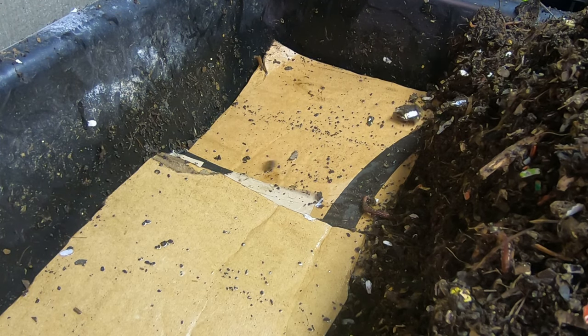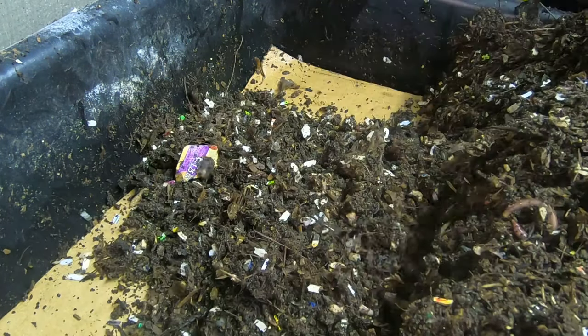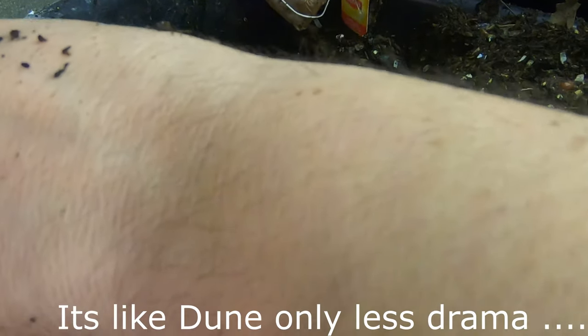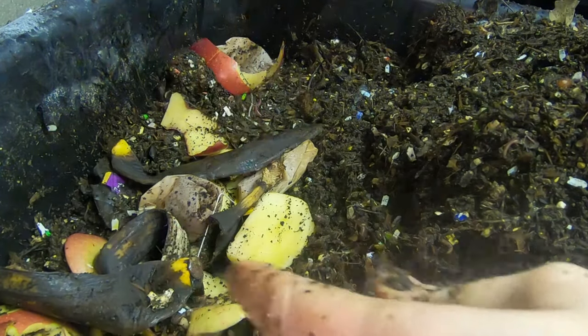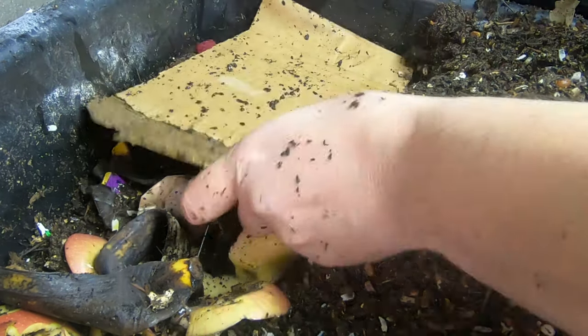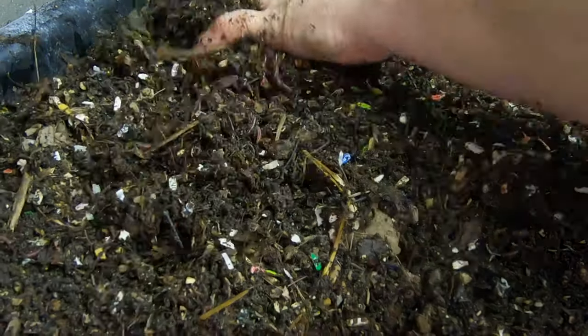Cardboard. They don't have any food left over so I'm gonna give them some new on that part. They are gonna get some banana and some apple, and a poor sad carrot that got lost in the bottom of the refrigerator. Wormquake! More cardboard. Bedding back all over.